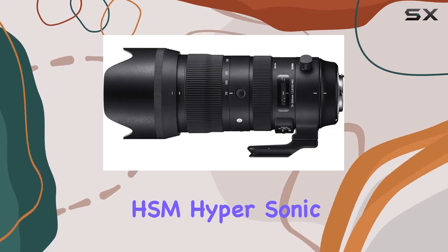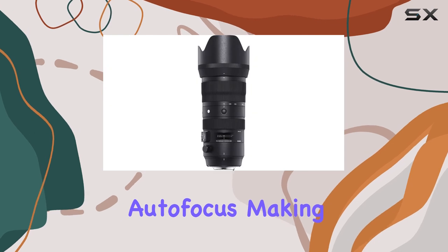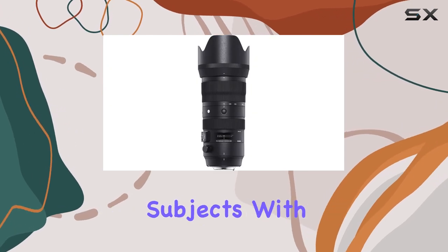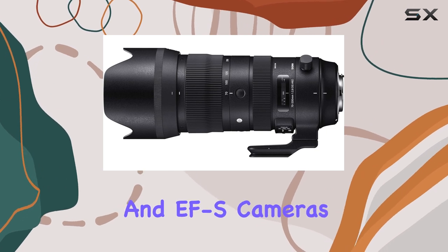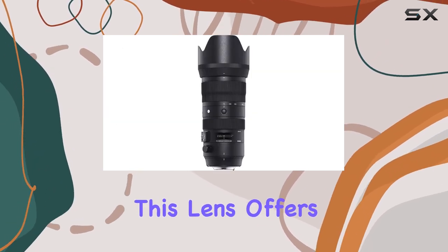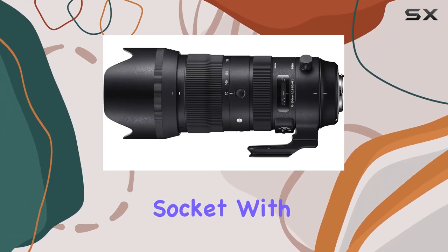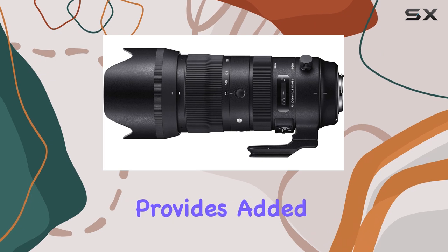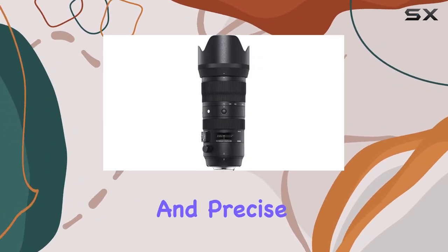The HSM hypersonic motor ensures fast and silent autofocus, making it ideal for capturing fast-moving subjects. With compatible mountings for both Canon EF and EF-S cameras, this lens offers versatility across a wide range of Canon bodies. The tripod socket with 90-degree clicks provides added stability when using a tripod, ensuring smooth and precise panning.